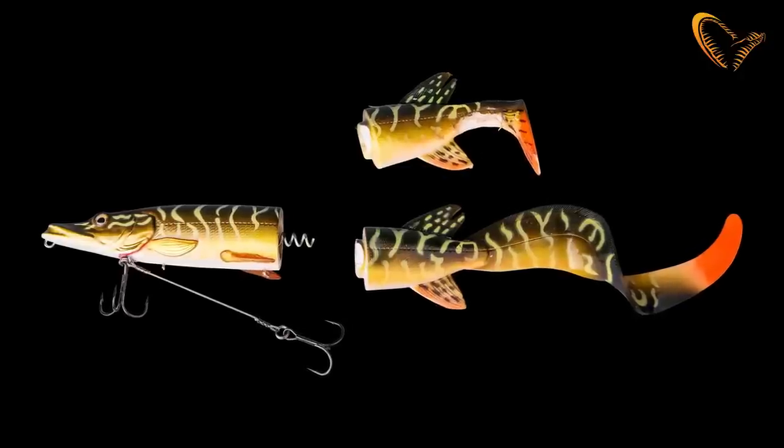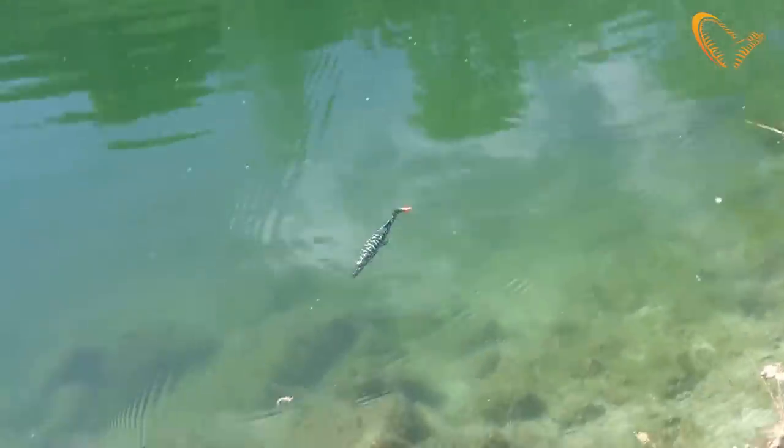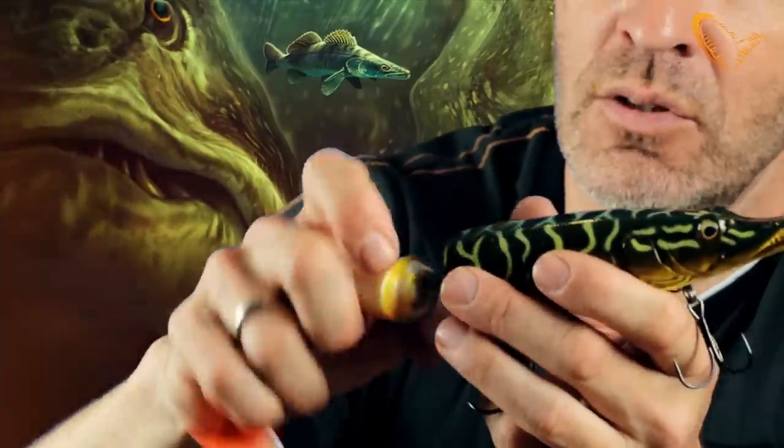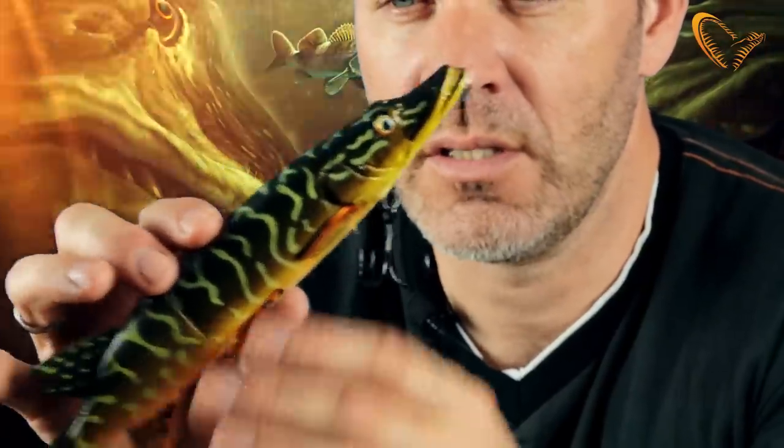The 3D hybrid pike comes with two different tails. The paddle tail has this great rocking swimming action. You can just unscrew it — the hard body here has a corkscrew — and then you can just change that into the curl tail.